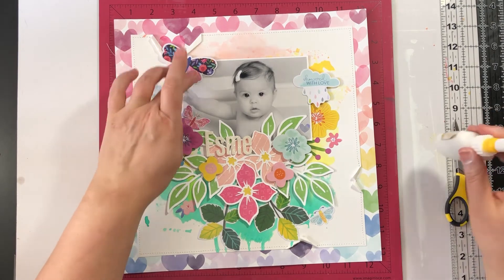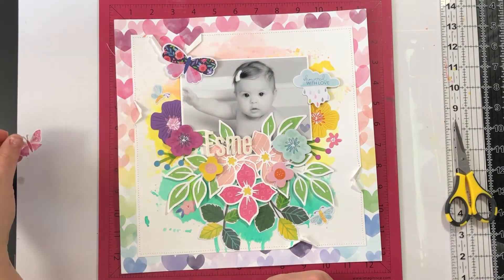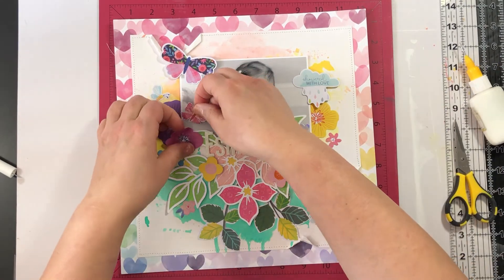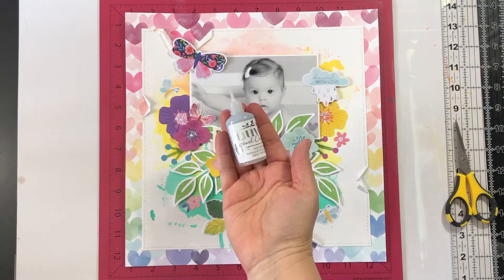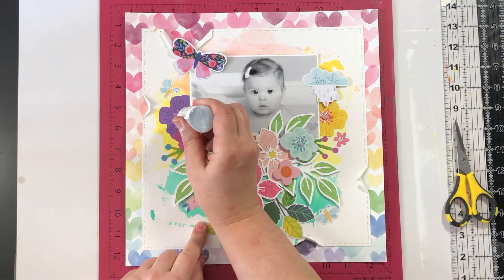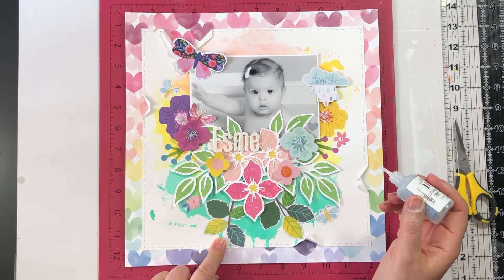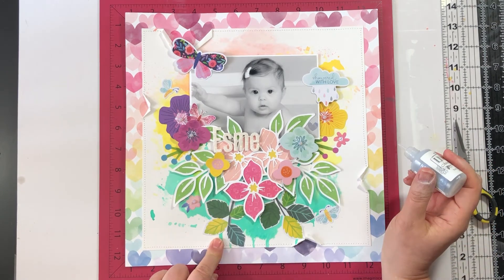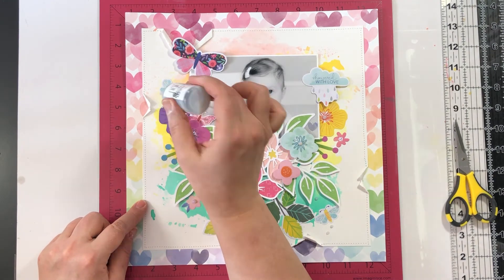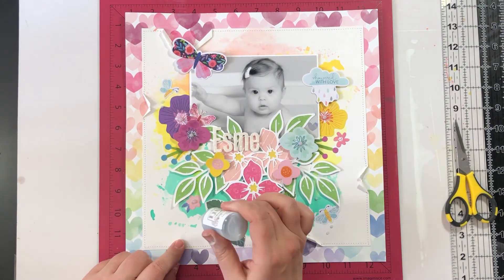This kit is tons of fun — it's full of beautiful patterned papers and lots of ephemera. You are absolutely going to love this kit. Stop back and see the other layouts I made with it; I'll be posting three more layouts created with this kit. Thanks so much for stopping by. Bye-bye!